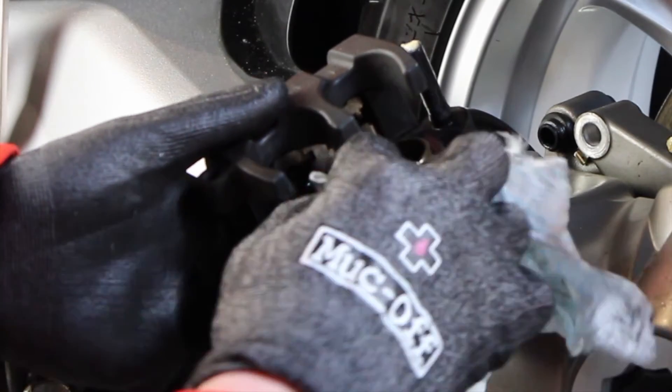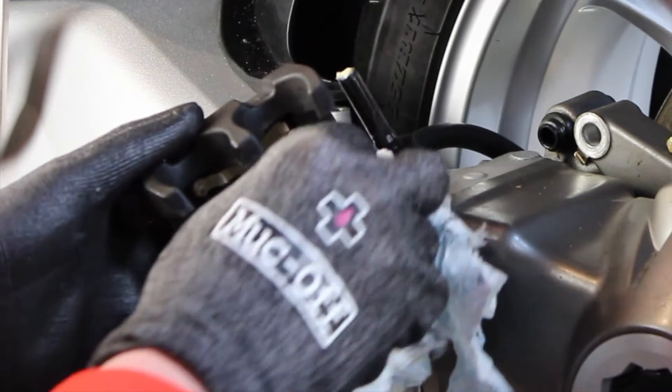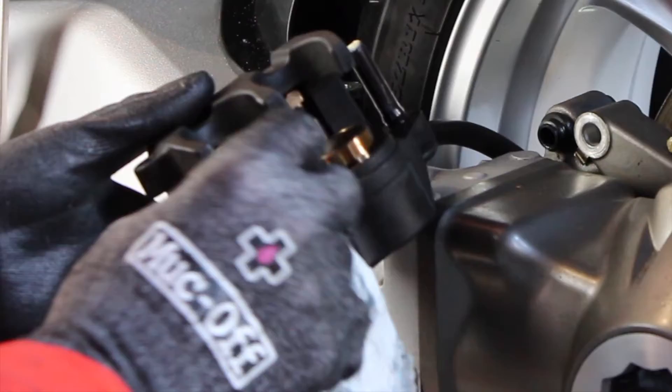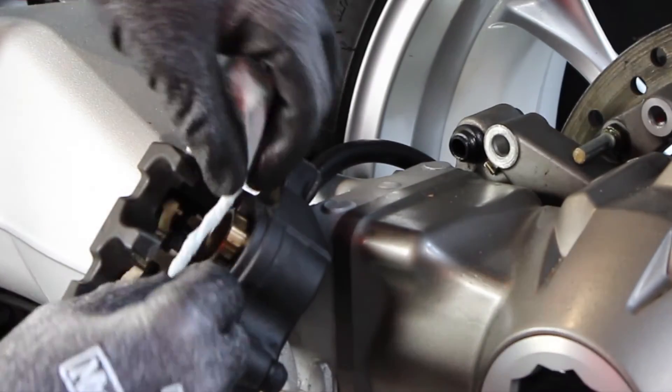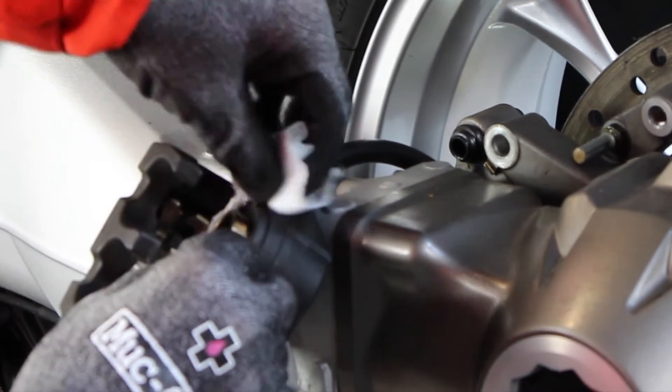I then gave them a dab of brake fluid and pushed them in and out to move them back and forward, making sure they were moving freely and also to catch any other dirt and grime that was pushed up from the dust covers themselves.